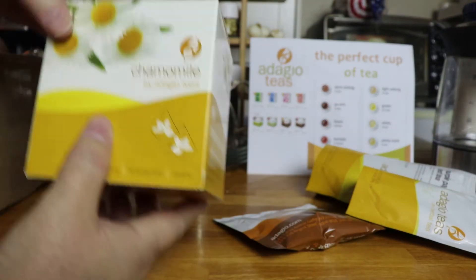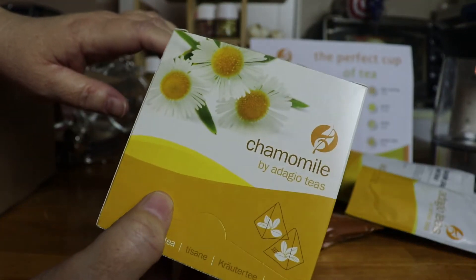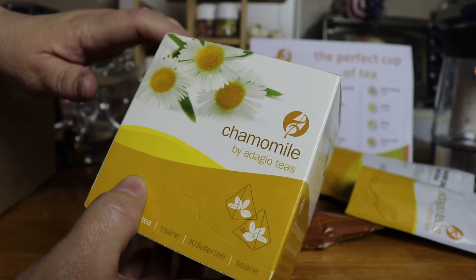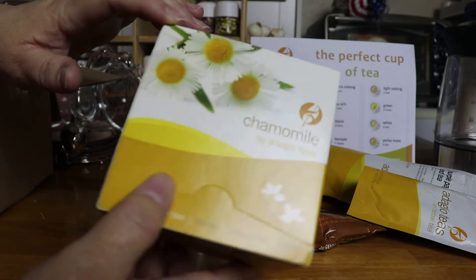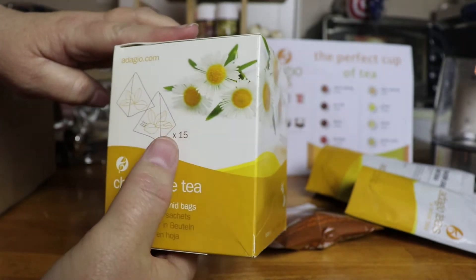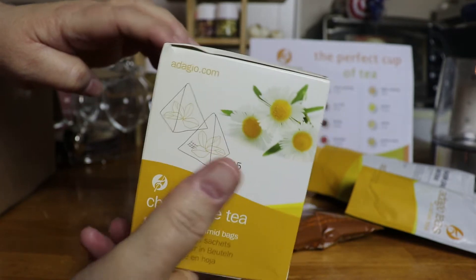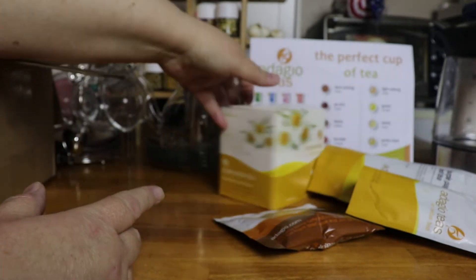I got a tin of chamomile tea. I love the Adagio chamomile tea — it's delicious, you guys. It has a wonderful flavor, a wonderful relaxing, almost hypnotizing scent to it. It is a beautiful aroma with a delicious flavor. And this has 15 pyramid tea bags in it, which is wonderful. It's an excellent little tea, so we'll be trying that too.